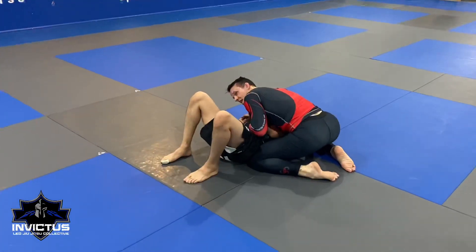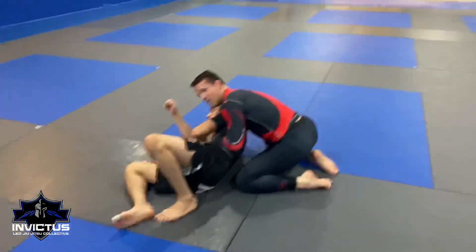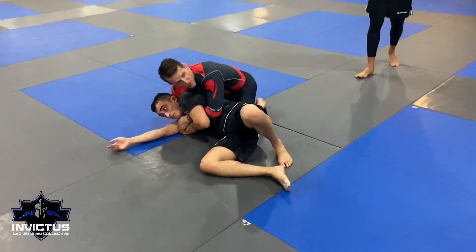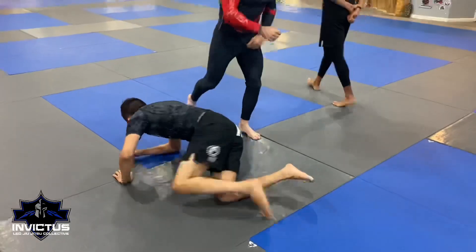And if I can, I want to get a good side control position. If I get real lucky, grab that hand and get into a gift wrap, which is where our next technique is going to pick up from. So let's work on that a little bit longer — let's try to get a few reps in.